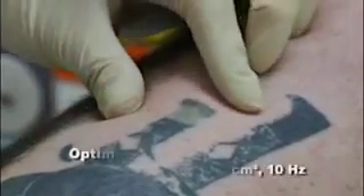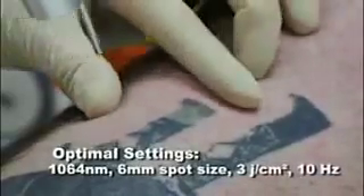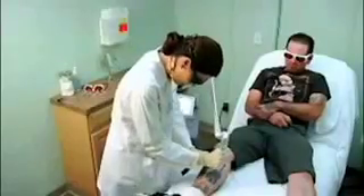That is a very nice fluence. I can feel in the skin the snapping feel when you're really targeting the ink. So my end points are a feel in the skin, a crisp white spot to see, and no pinpoint hemorrhages. And I'm just going to paint over the tattoo, airbrush over it, and cover the whole lesion.